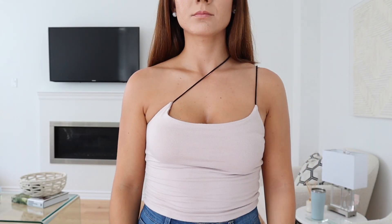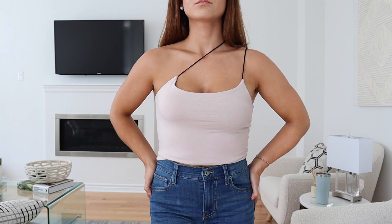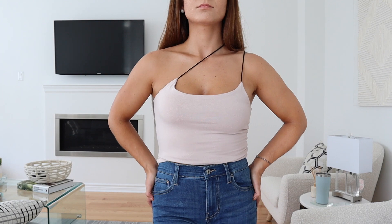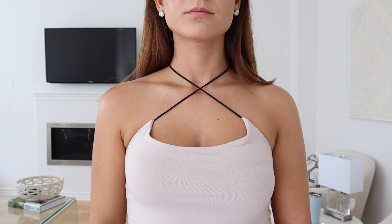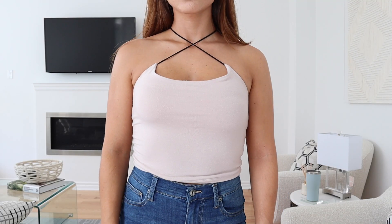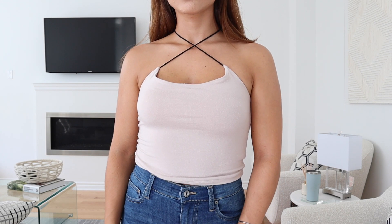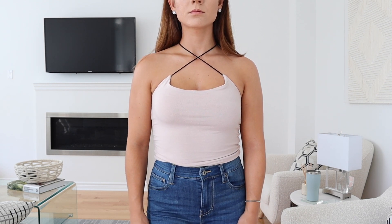The first way to style your tank top is just taking one of the spaghetti straps and putting it over your head, giving you a one-shoulder type look. This looks really nice even with a thicker tank top. Something else you can do is take the other strap and put it opposite over your head, creating that little crisscross detail. Pair it with jeans or shorts — it's so simple, no cutting or sewing, just playing around with the straps to make it look like a completely different top.